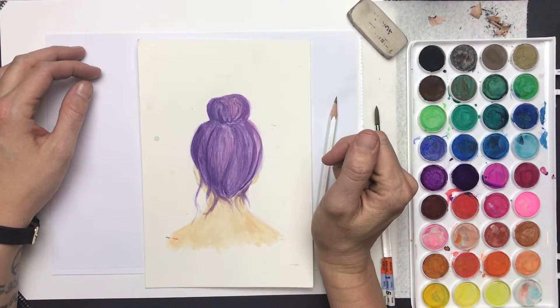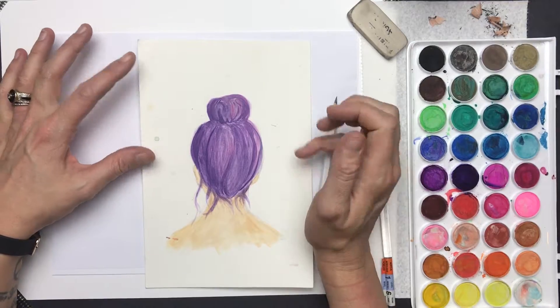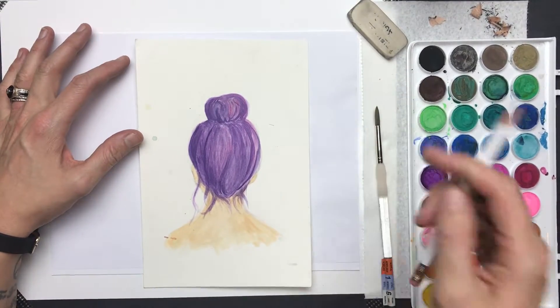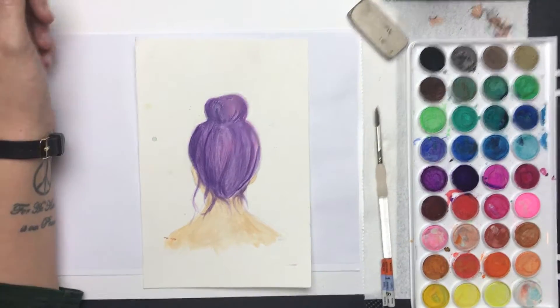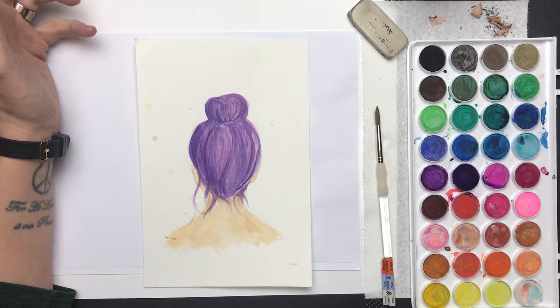Here we are with another Practical is Tactical video — happy Tuesday, or happy whatever day it is. A few of you have asked about our custom sheet portraits and the sheet series.